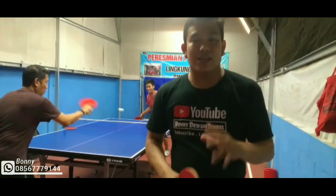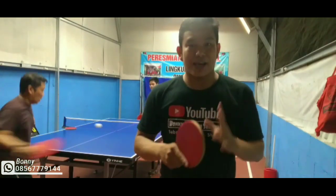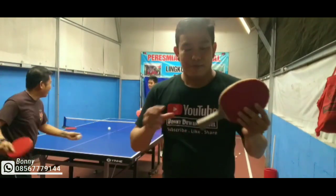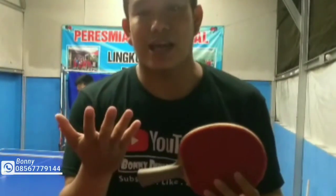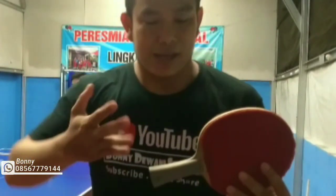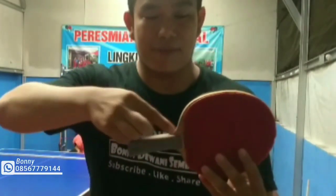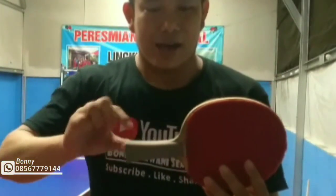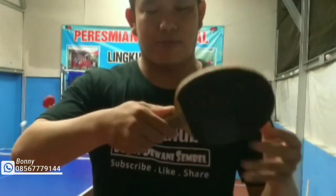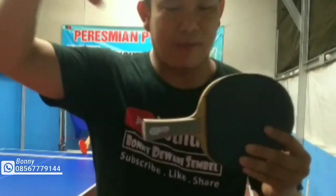Yang pertama itu yang harus diperhatikan adalah genggaman ya. Genggaman pada saat kita memegang bet ini tidak boleh terlalu keras, harus relax di depan sini. Jadi bet ini ada lehernya, tangan kita masuk semua — ini bisa kelihatan — jadi masuknya di sini.